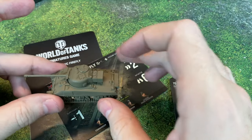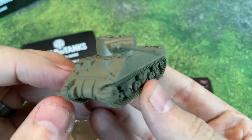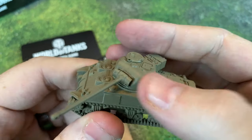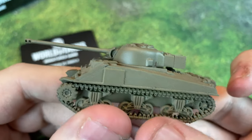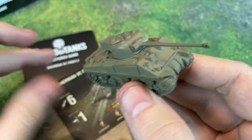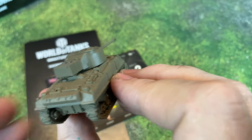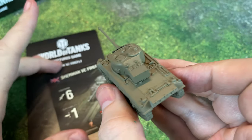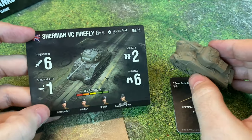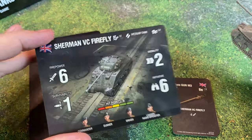Next is the Sherman VC Firefly. "You can't take the sky from me. I swear to you, by my pretty pink bonnet, I will end you." Look at the size of the barrel on this thing — it is absolutely massive. I almost thought it was a tank destroyer, but this is a medium tank. If you look at the stats, most firepower values tend to be much lower, but this one has a firepower of 6. I didn't even think they came that high in this game.